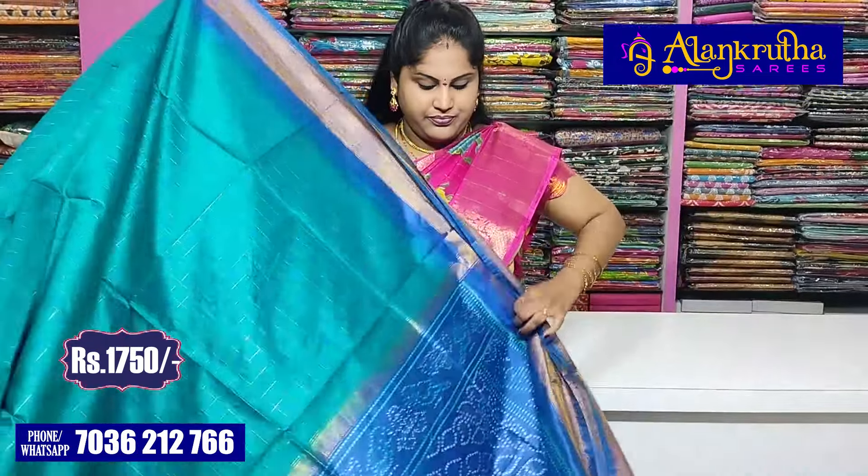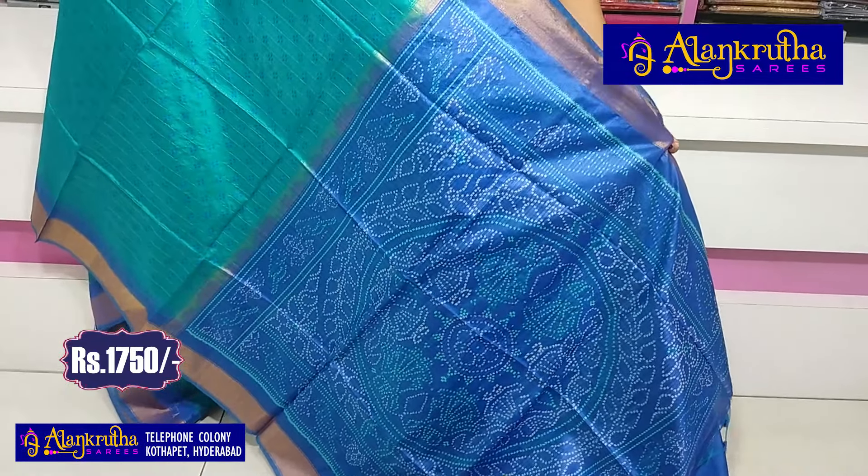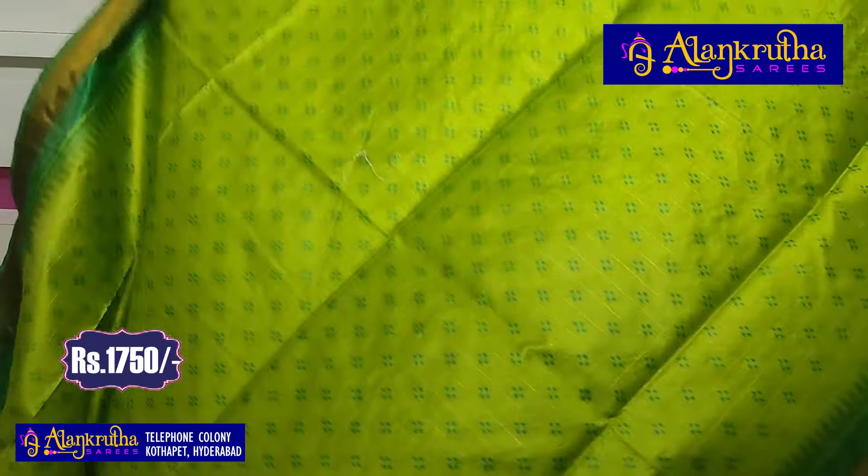Next is green with blue. The pallu is very beautiful and I like it very much — it is very beautiful. It comes with a matching blouse and is very reasonable.